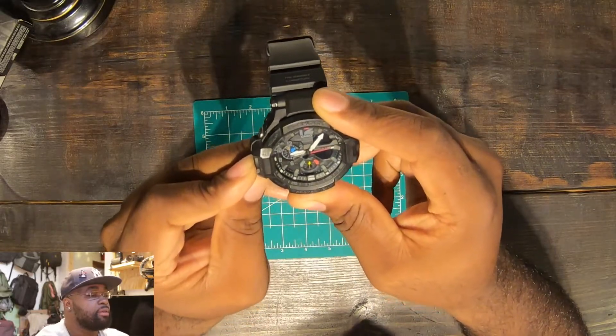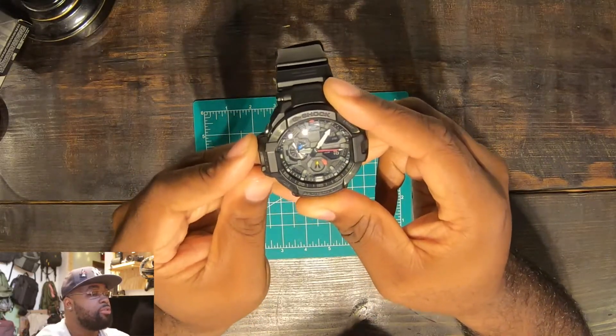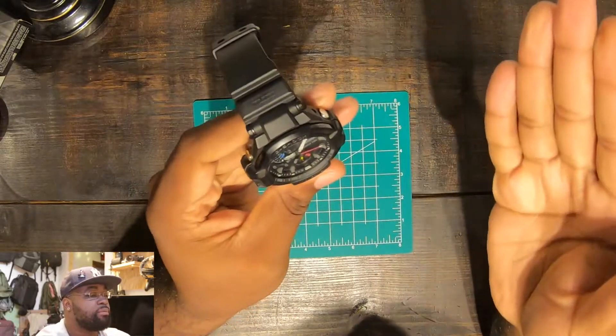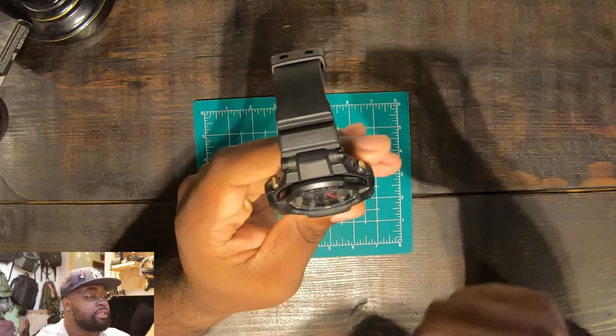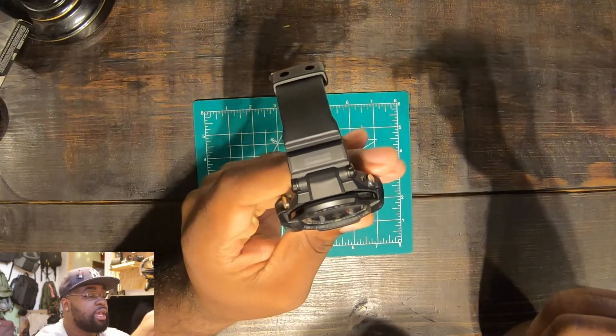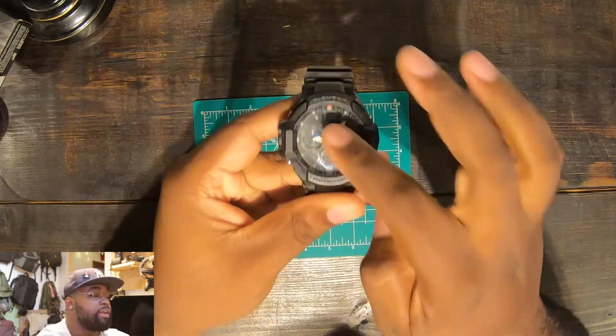So yeah — comp, time, stopwatch, world time, timer, and alarm. If you have any set, that's how you do it, and it goes back to time really easily. Really big numbers — well, the only number you can actually see is the 12; everything else has a little dash.